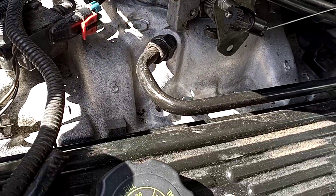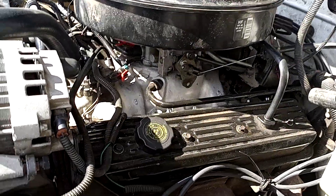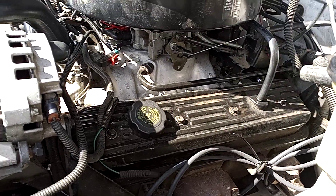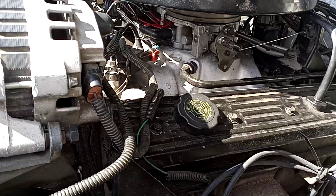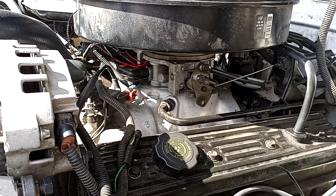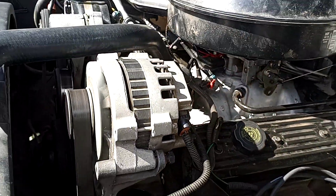If you look at some of the first videos, that intake was just caked up with oil, so I took the time and cleaned it up, kind of revived it — looks new again. The wiring for the throttle body was just kind of slapped together, so I went ahead and soldered everything back together correctly.